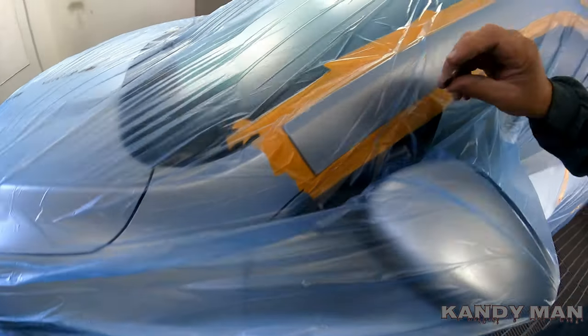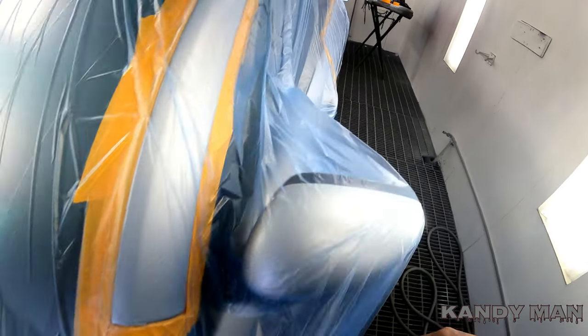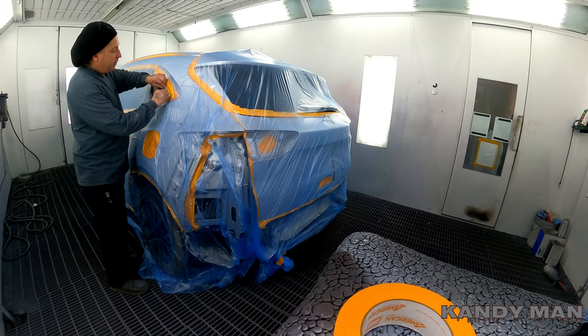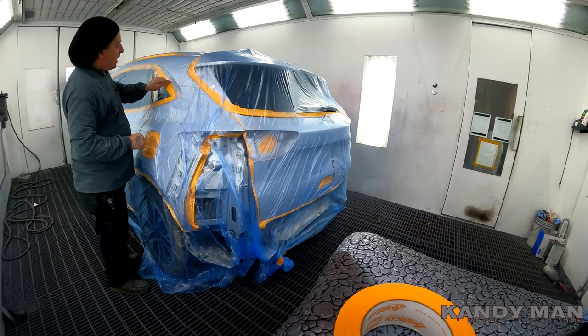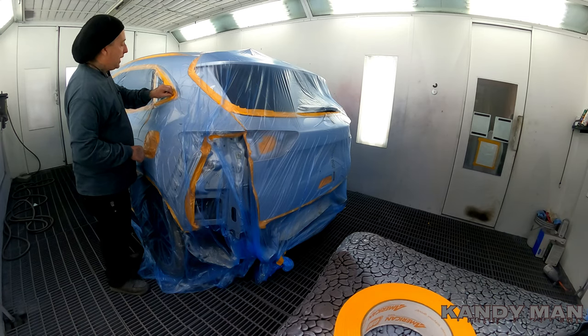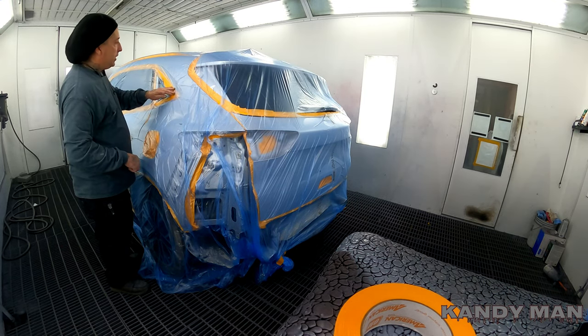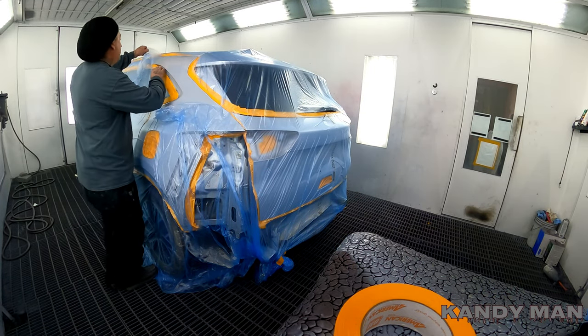Run it nice and easy. If you do push too hard, make sure you check it before you finish the job. I'll show you now as I peel it out — you can start in one area. Where the window is, I have it taped along the urethane because I don't want to get paint on it for the glass guy. I like to leave it so he can put his urethane right on the glass. Just take it a strip at a time if you're new to it.